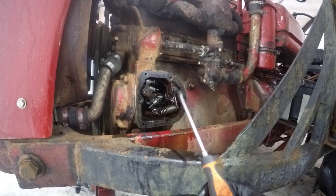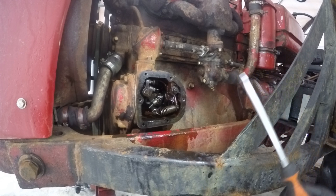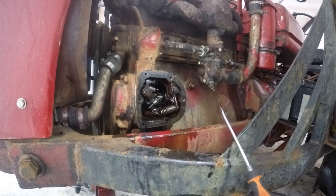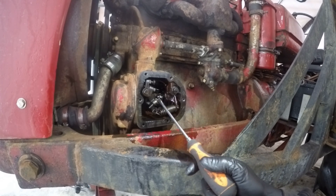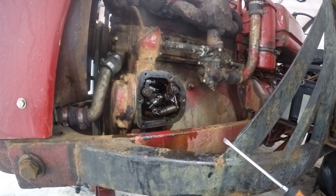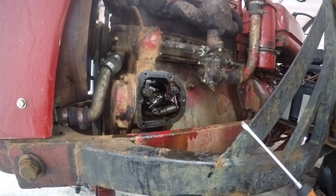Then run the tractor and increase RPM up to the wide-open throttle position and check the engine RPM. Rated RPM for this engine is 1650 RPM. If you need to, come in here and adjust this screw in or out to set the 1650 RPM that you need. Once you're done, put the gasket on, cover everything back up, and you should be good to go.